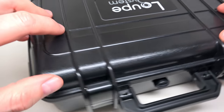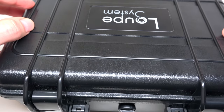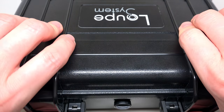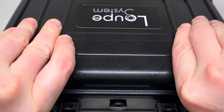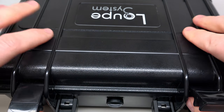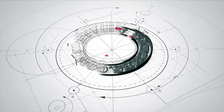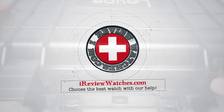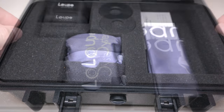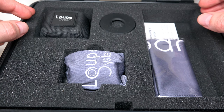We have a really big plastic waterproof, very strong case. Inside all looks very solid and neat. I like it.